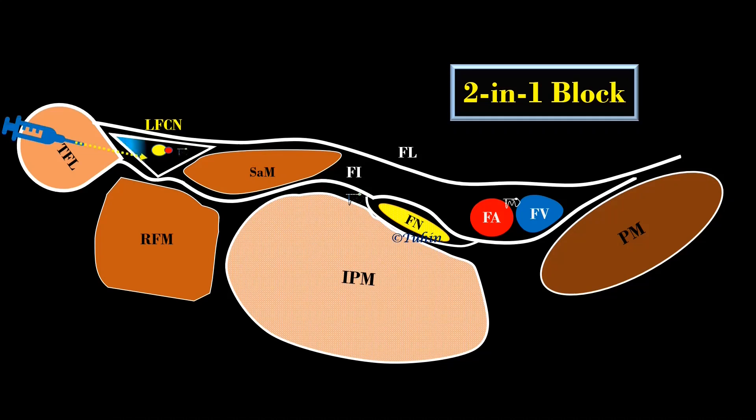The local anesthetic deposited in the infrainguinal fascia iliaca compartment may not block the LFCN. First, we target the LFCN directly, then the needle is advanced and local anesthetic is deposited between the fascia iliaca and the epimysium of the iliopsoas muscle. The local anesthetic will travel medially along the fascia iliaca compartment and block the femoral nerve. Alternatively, you can advance the needle tip just lateral to the femoral nerve and deposit the local anesthetic there.